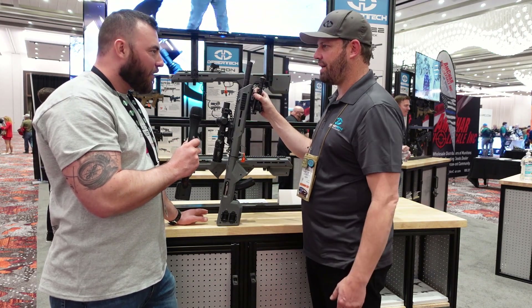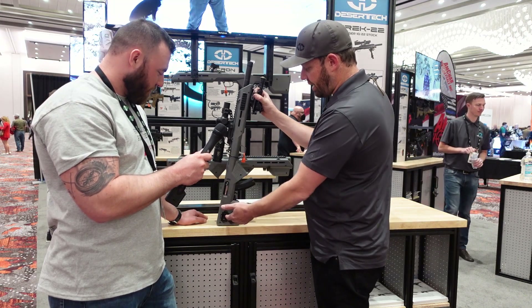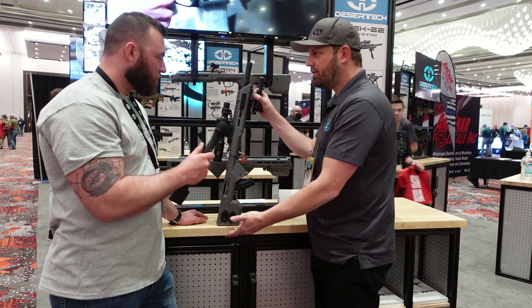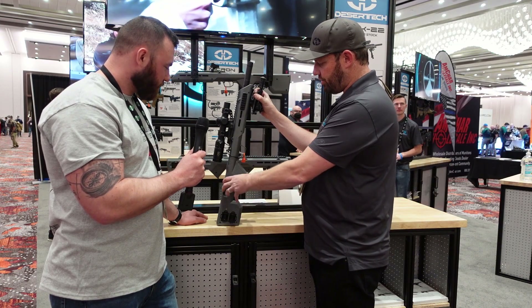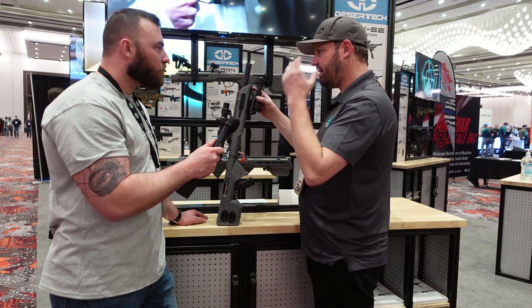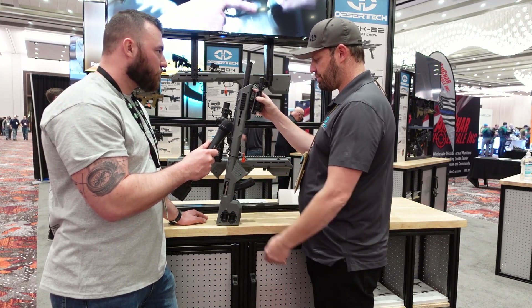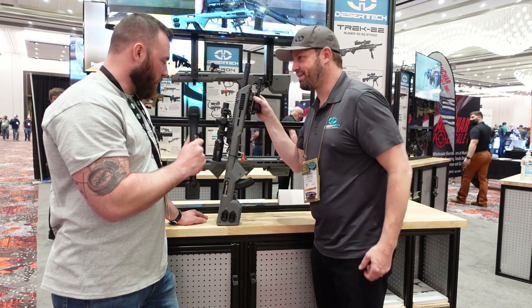So you basically just drop your plain Jane 10/22 in? Yep — the majority of the installation is just putting in the screws. You take the clamshell apart, take your rifle out of the other stock, drop it in here, tighten up the screws, and you're ready to go.